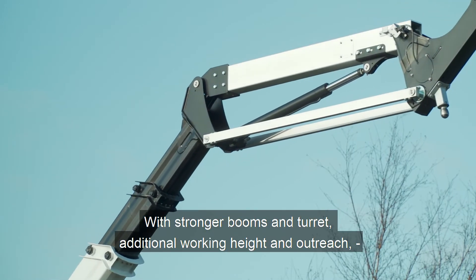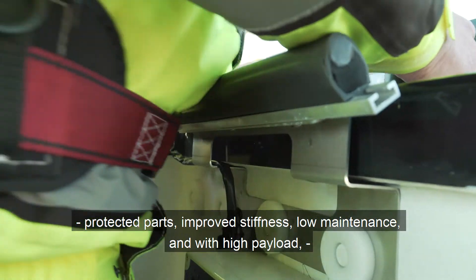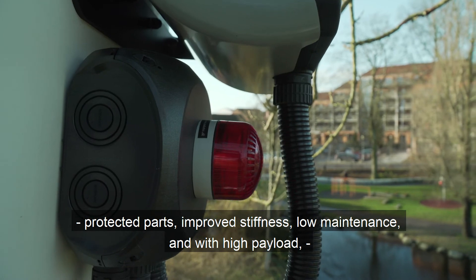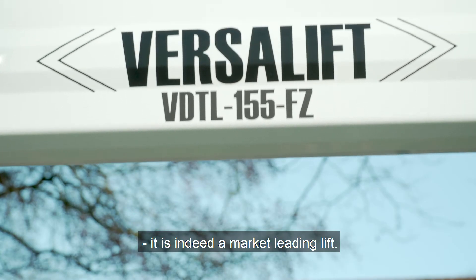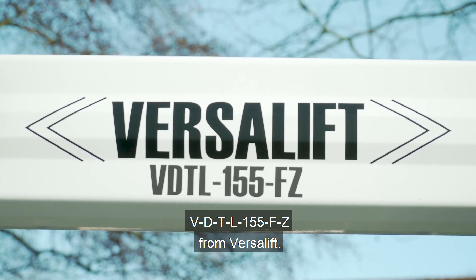With stronger booms and turret, additional working height and outreach, protected parts, improved stiffness, low maintenance, and with high payload, it is indeed a market-leading lift. VDTL-155FZ from VersaLift.